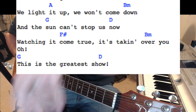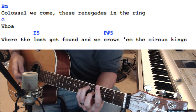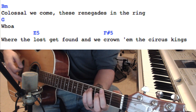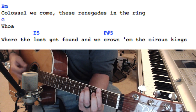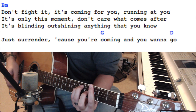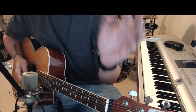This verse is a little different than the first, but it still revolves around that B minor. 'It's a colossal, then we come — these renegades in the ring' — to a G. To an E5 — 'where the lost don't get found, and we crown the circus king.' That's going to be E5 to an F sharp 5. Then back to B minor — 'don't fight it, it's coming for you, running at you.' Does a B. 'Just surrender cause you're coming' — G. Then it repeats all of that for the chorus.